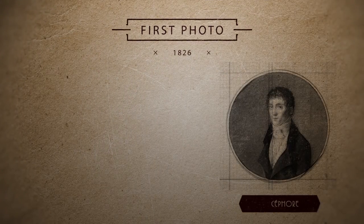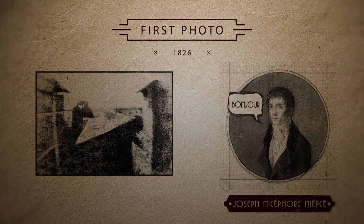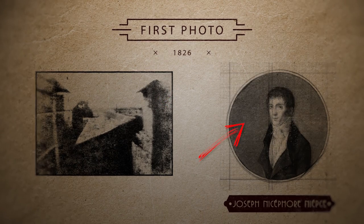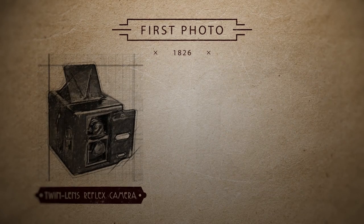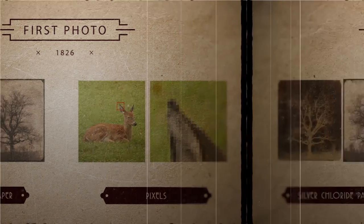It's kind of incredible to realize that the first photograph was taken 200 years ago. It was taken by Joseph Nicephore Niepce, a French teacher turned scientist. That is the first photograph, but on the bright side selfies back then were pretty spectacular. Two centuries in we've seen TLRs turn into DSLRs and silver chloride turned into pixels.